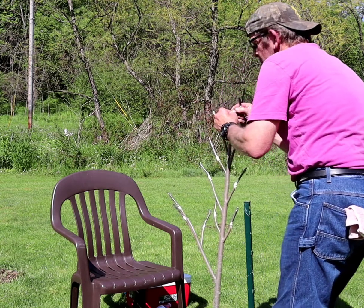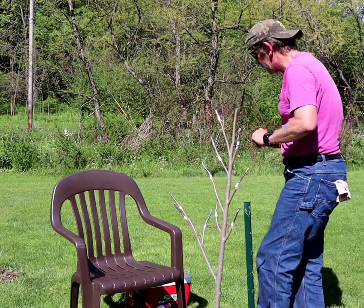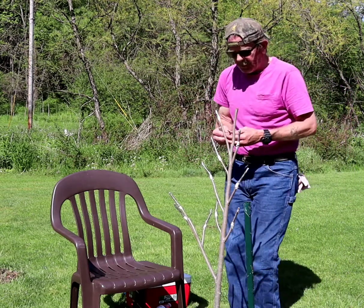There we go. The bark has been separated. Let's hope this works. Put that knife away.